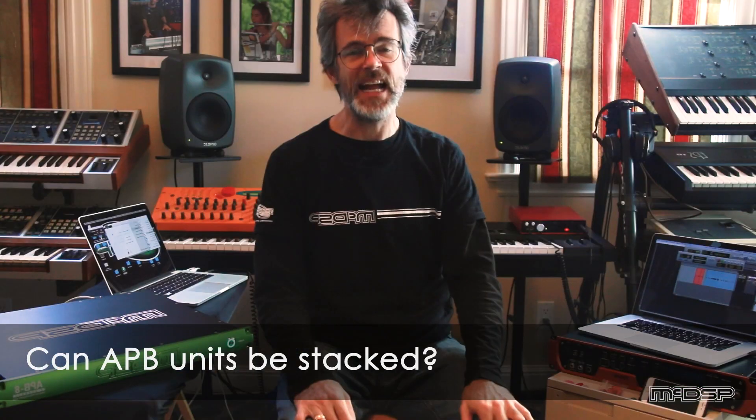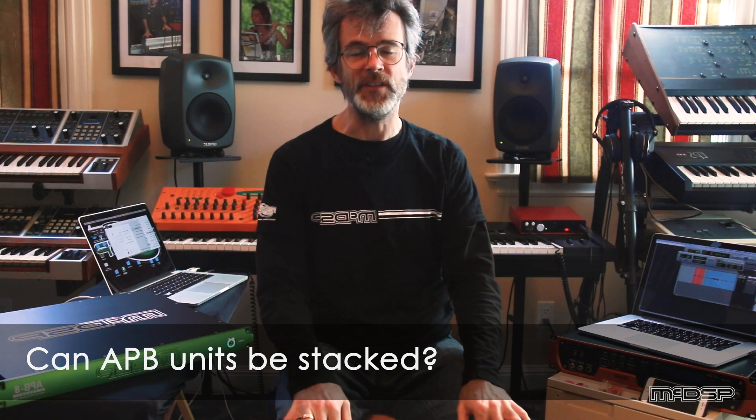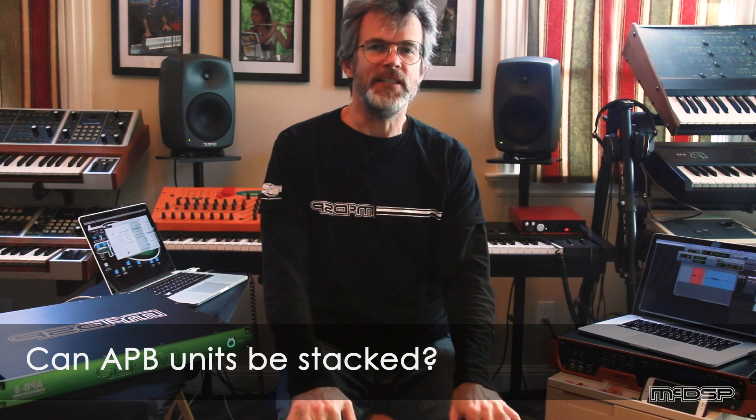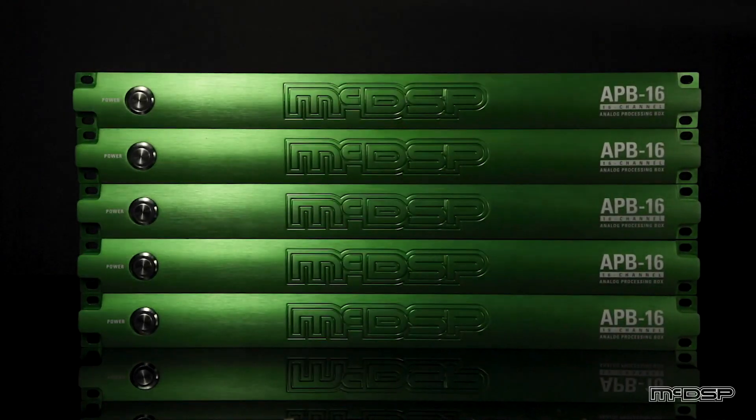Some folks have asked: can I stack APB units on top of each other? You know, two APB8s, three APB16s, two APB8s and four APB16s — whatever you need to do. The answer is yes.